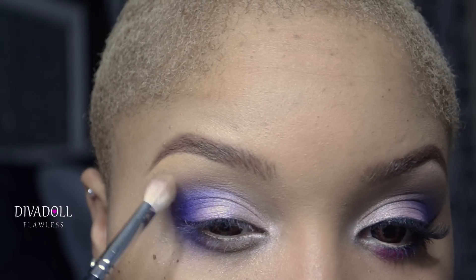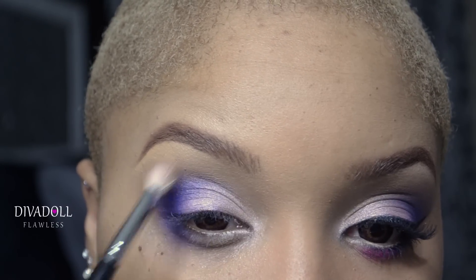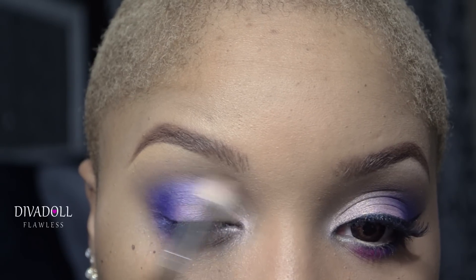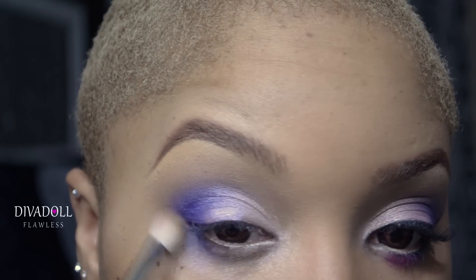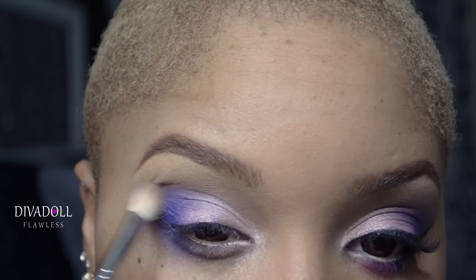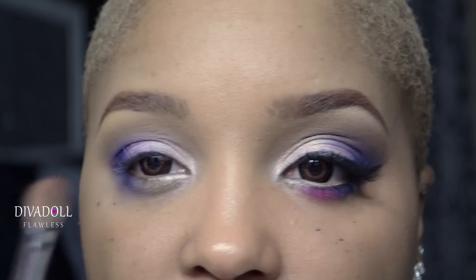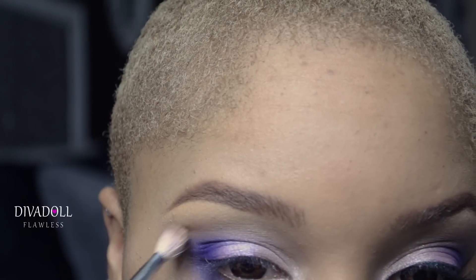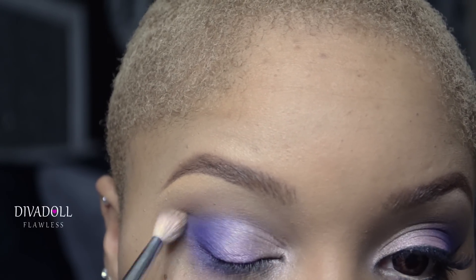Take the brush that was used for your transition color and run it across the edges of that purple eyeshadow. This is going to blend out those harsh edges and really smoke out the purple on your outer V. Now pick up just the smallest touch of MAC Brown Script eyeshadow on your brush and apply that to the crease — this is just going to warm up the crease a little bit, not too much.